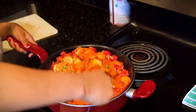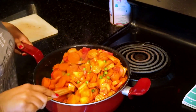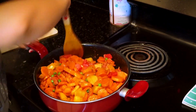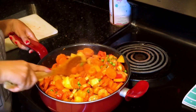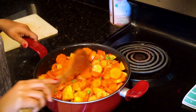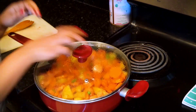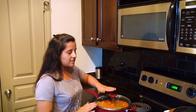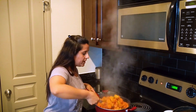Put it on low-medium flame, depending on whether you have an electric stove or Indian gas. Cook on medium flame until the vegetables are done. After the vegetables are cooked, close the stove.